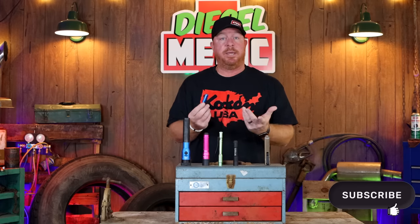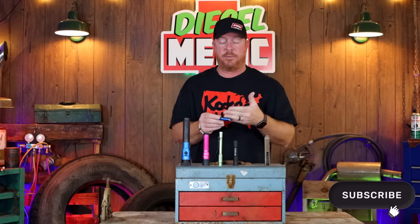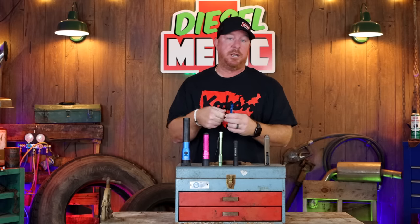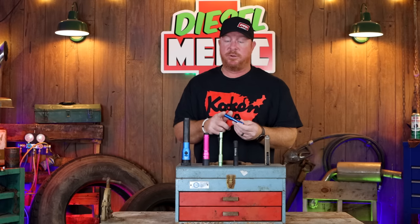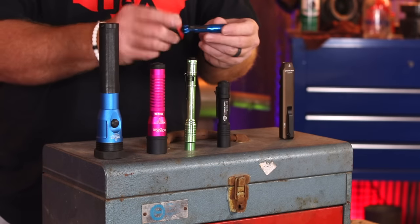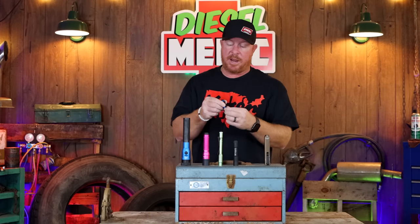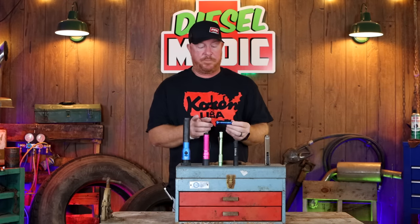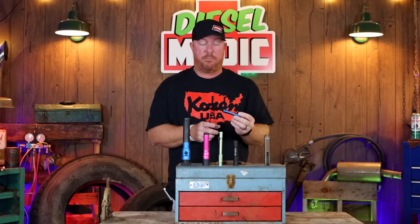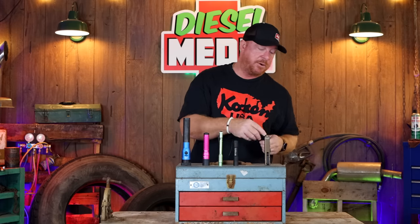Now since USB-C has come out, it's kind of alleviated a lot of the problems you had with these, because if you have your charger upside down and push it in, it'll push into the light itself and you'll ruin it. That is the Micro Stream by Streamlight — an extremely nice light. The way the hat clip is made, it'll go on this way so you can wear it on your hat, or it opens this way and you can wear it in your pocket. It and the Macro Stream both have the same clip system.